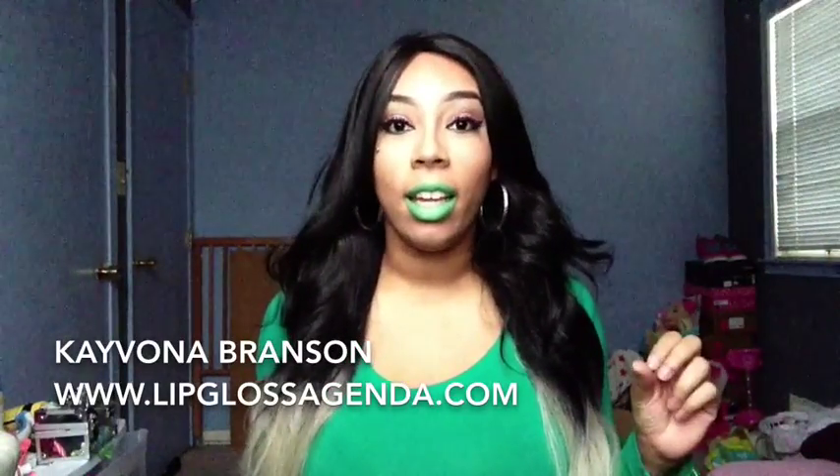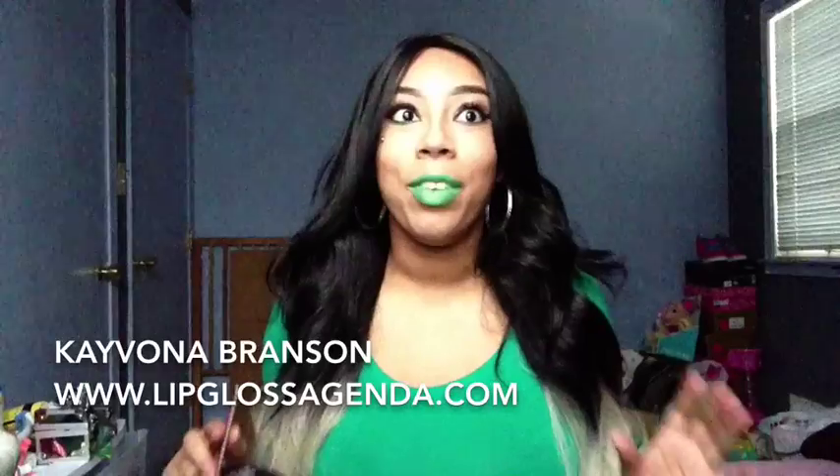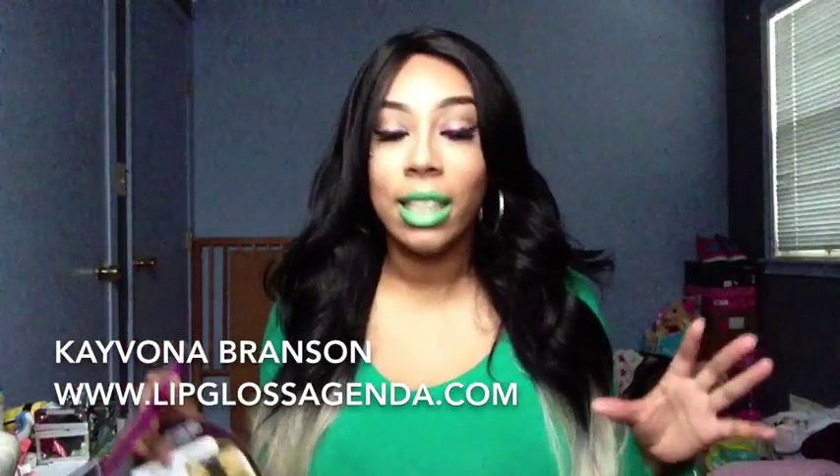This wig is extremely tangly. It doesn't even make sense how tangly this wig is. I have not had a wig this tangly ever in my wig life.